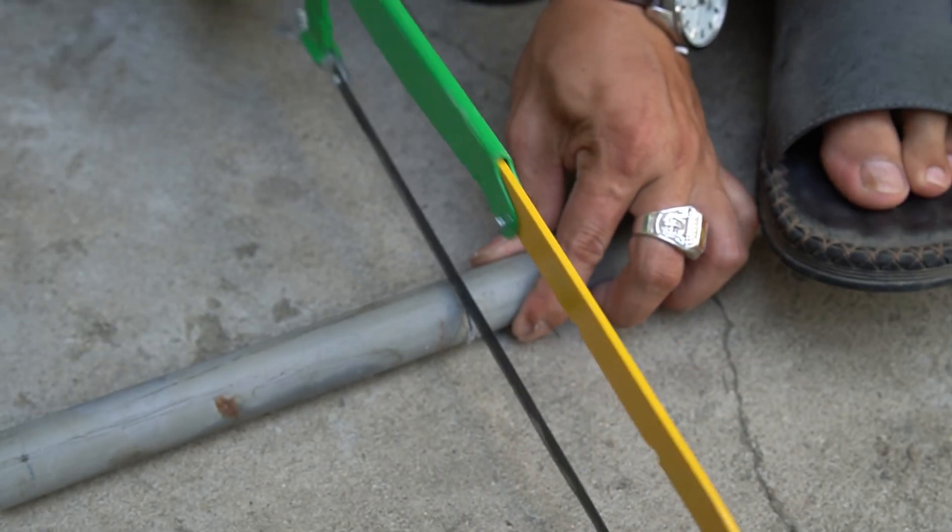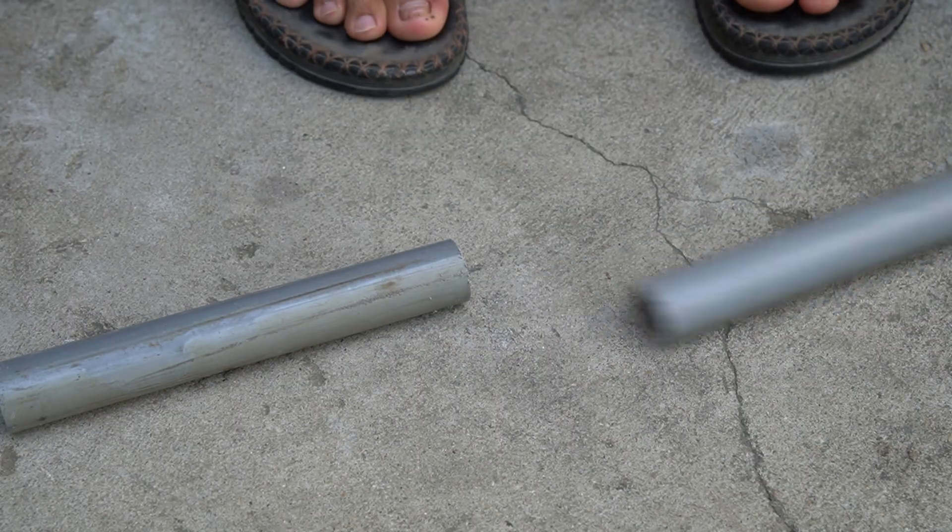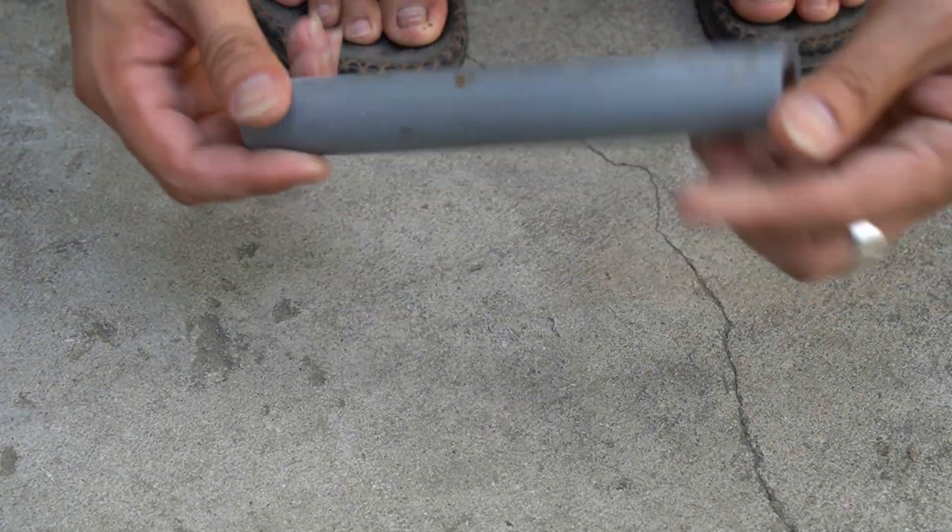First, I will use one 27 millimeter PVC pipe. Next, I will cut a 100 mm long piece.